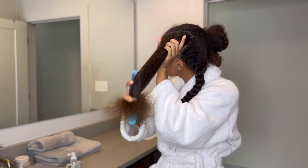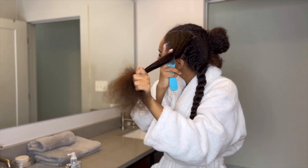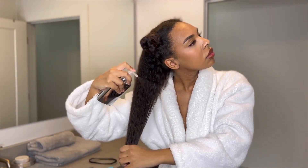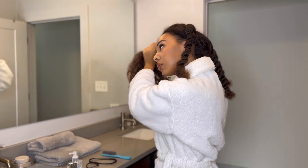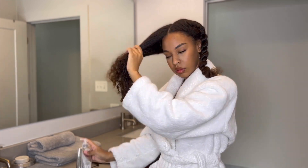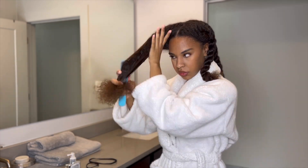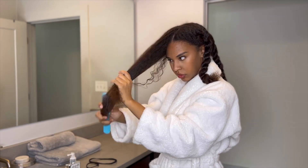At first I was like I don't want to use too much, but the directions said to saturate your hair, so I sprayed a lot of it. It also says to brush or comb the product into your hair. They did say to spray this on damp hair, not wet hair — damp hair. It also says do not apply any other styling treatments on your hair while your hair is in this state.